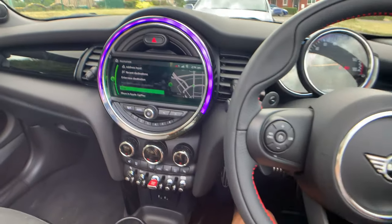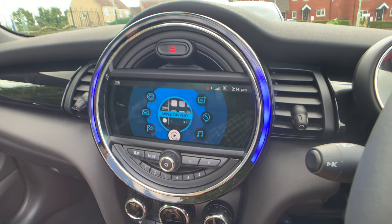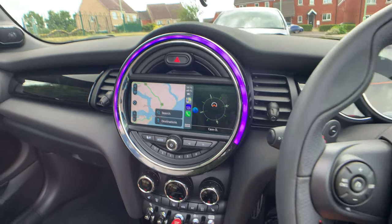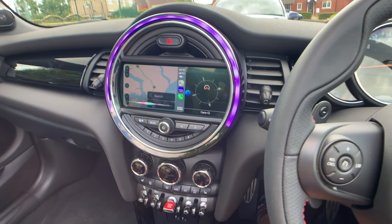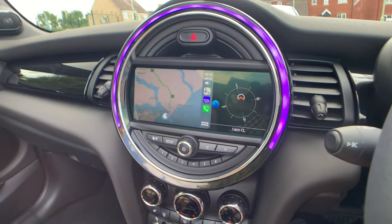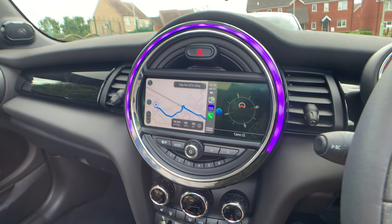This car has the standard Mini navigation, but it also has Apple CarPlay, which I'll always prefer to use. I'll quite often use Siri while driving too — for example: 'Hey Siri, get me directions to Wivenhoe.' It comes back with directions to Wivenhoe, Colchester. I just find this so much simpler.